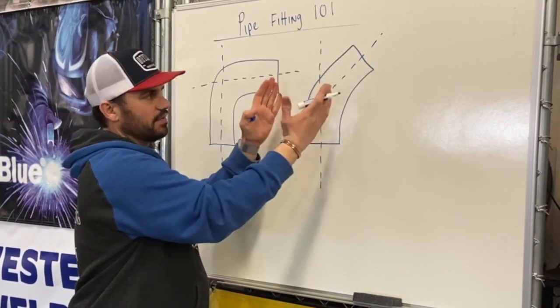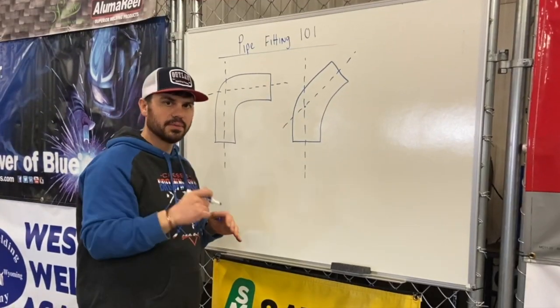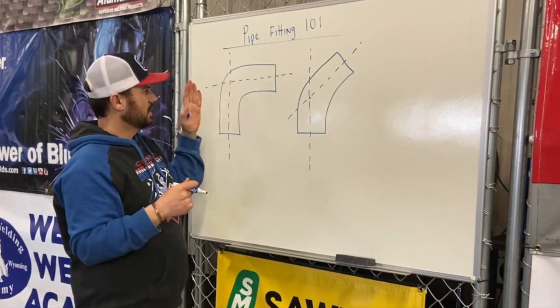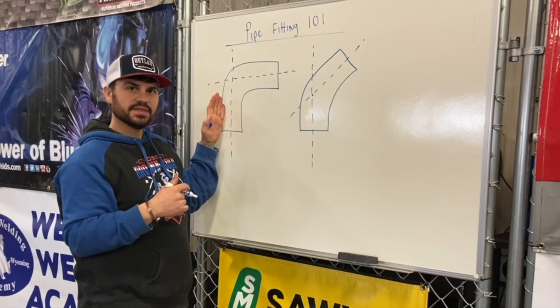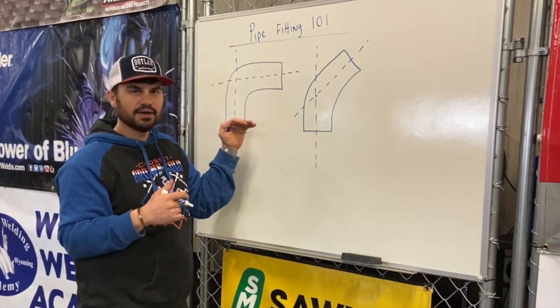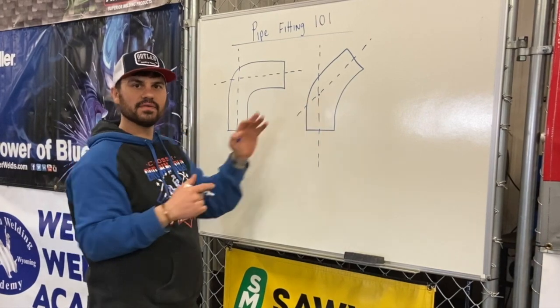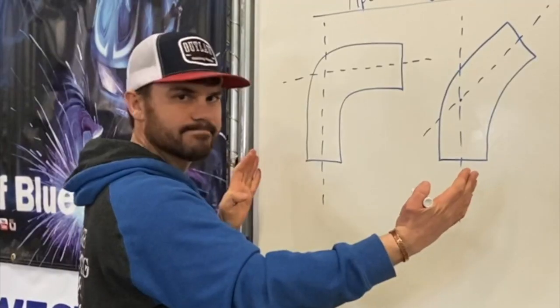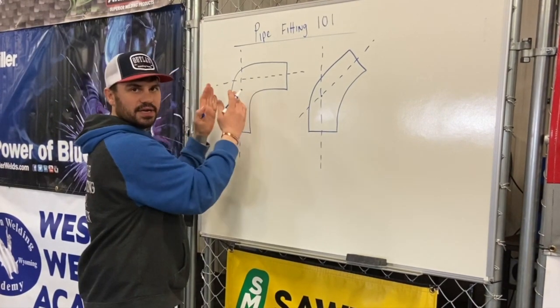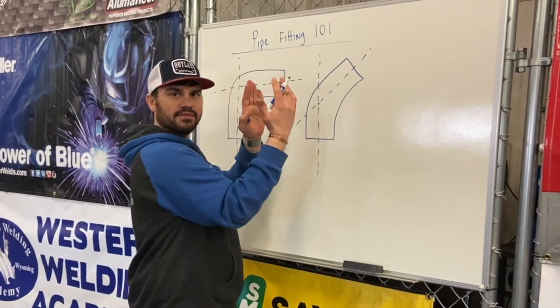Another common thing I hear a lot of people ask is: can't I just take the takeoff for a 90 and cut it in half, and that'll be my takeoff for the 45, as long as the pipe sizes are the same? It doesn't work that way. That's why you need to understand how to do the takeoff for a 90 and understand how to do the takeoff for a 45 separately.